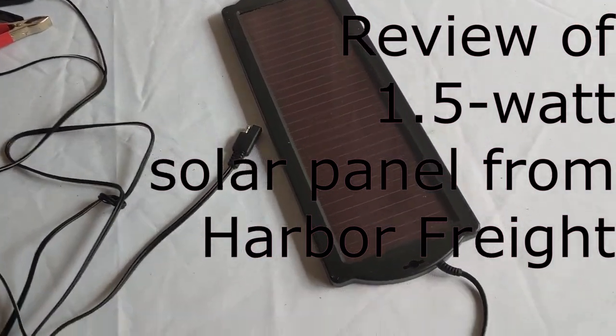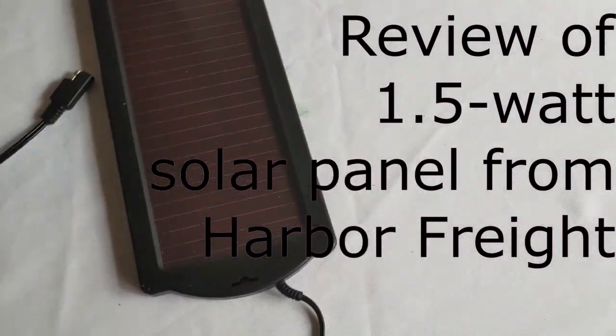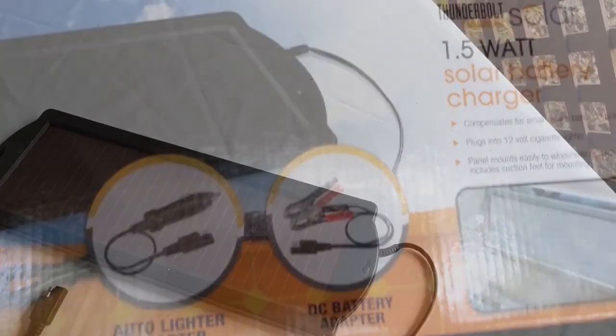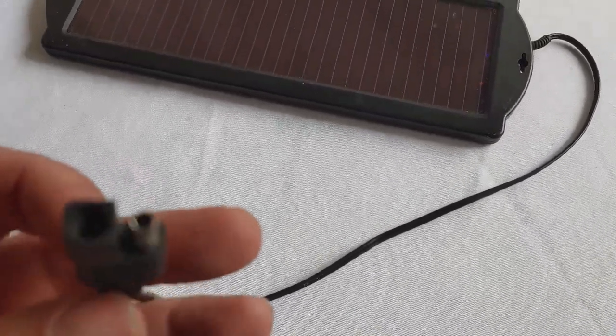Hello all, Shoestring here. Today I want to talk about my 1.5 watt solar panel that I got from Harbor Freight. It cost me right around $15, but you can get different prices depending on the coupons. This is from Harbor Freight, so of course it's a Thunderbolt, and it will have the standard Harbor Freight plug-in you see right there.